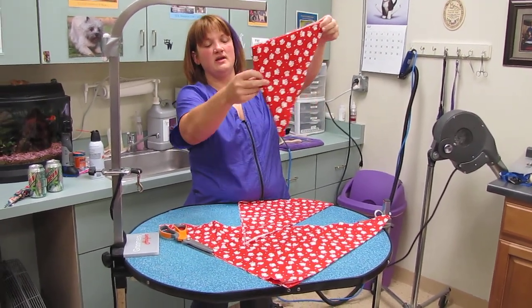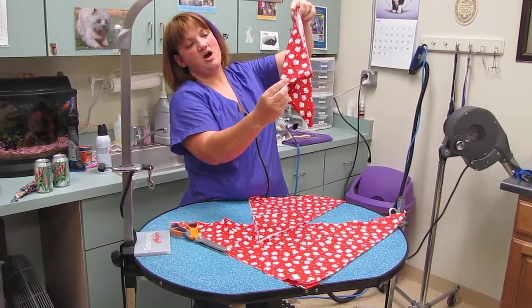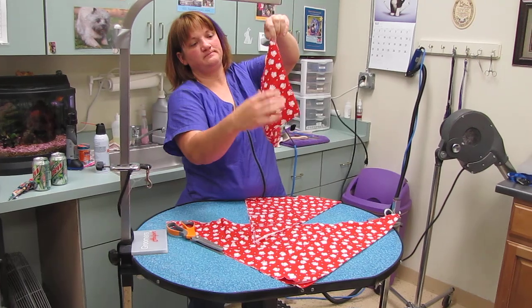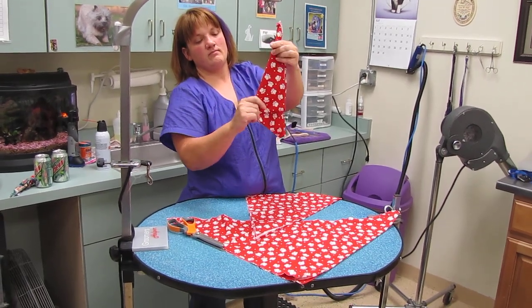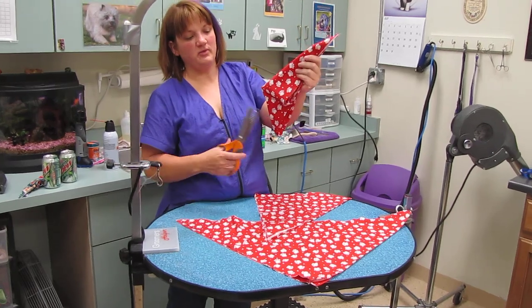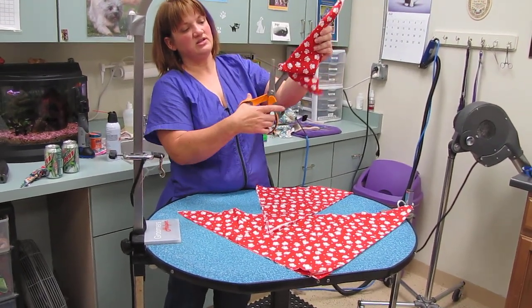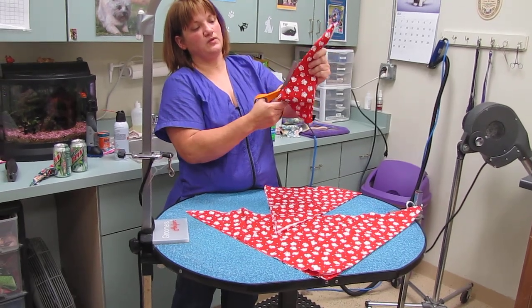I'm not cutting this line. On the folded edge — so this is the folded edge — I'm going to fold in half. There's the folded edge, these are cut edges. This is where people get confused: by folding it from that edge to that edge, then I cut this folded line.